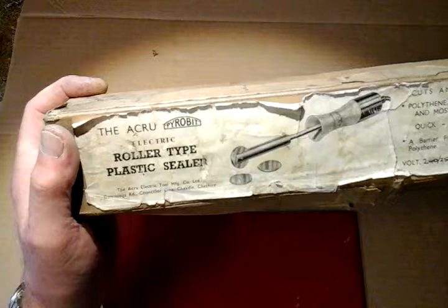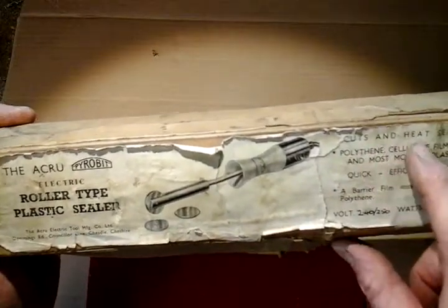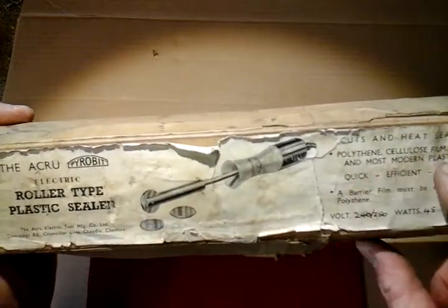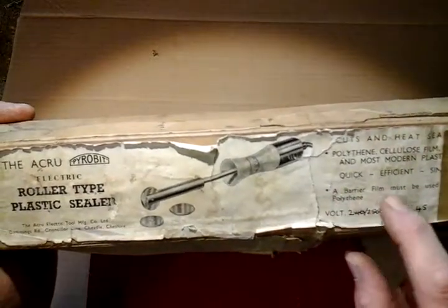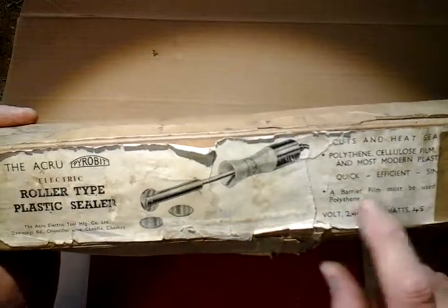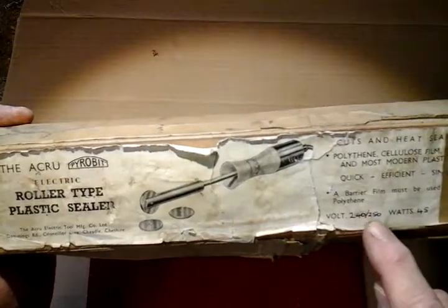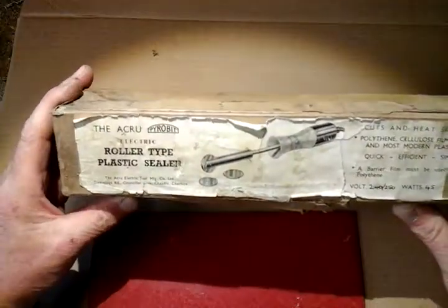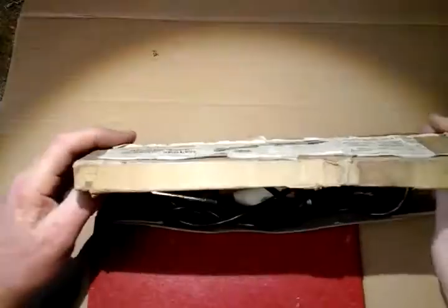It's made by the Acro Electric Tool Manufacturing Company Limited, Dammings Road, Councillor Lane, Cheadle, Cheshire, Great Britain. On the box label it says it cuts and heat-seals polythene, cellulose film, and most modern plastics — quick, efficient, and simple. Use a barrier film between the item you're sealing. Voltage 240/250, watts 45. So there you go — a vintage tool for one pound. I'll open the box up and we'll have a look.